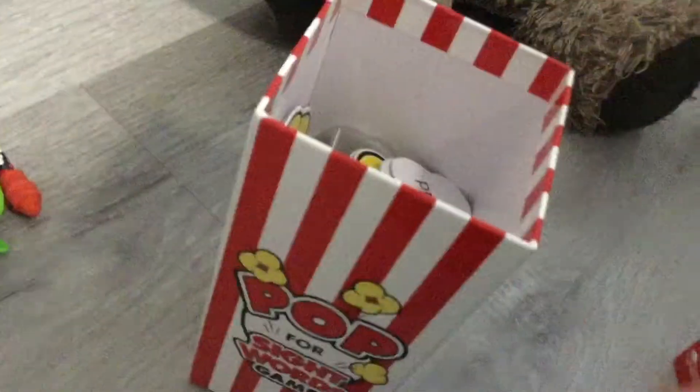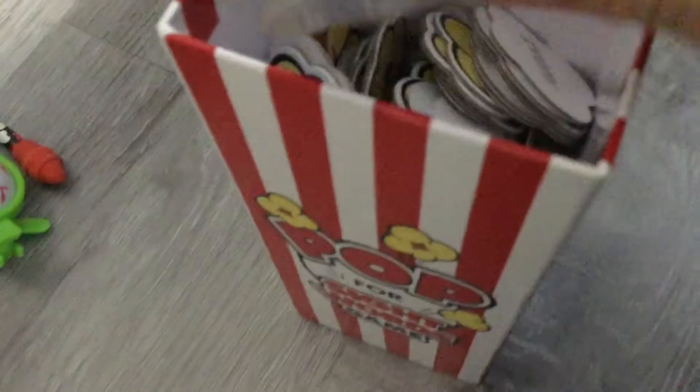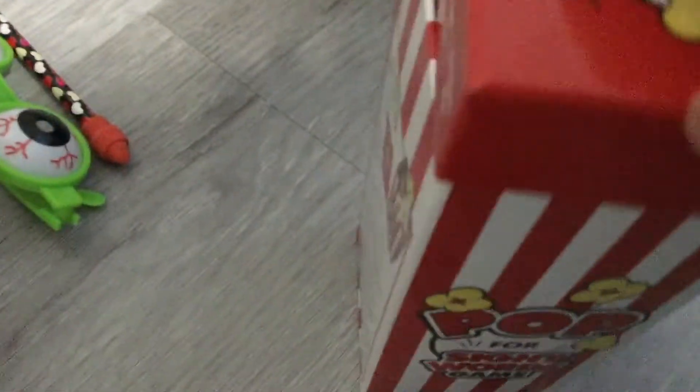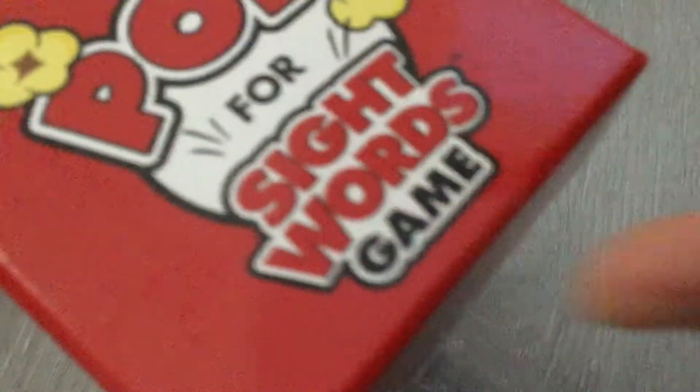It's not real popcorn — it just has some words on the back and it's cardboard, so it's a word game. It says sight words, but she really doesn't read the brands. And this one is our stuffed bear and he is going to be pretending he's a real bear.